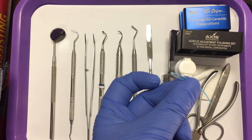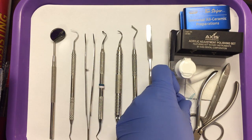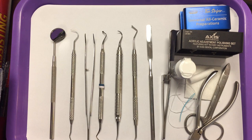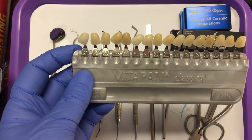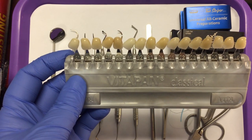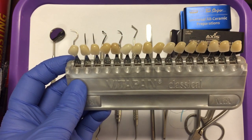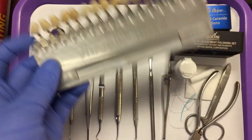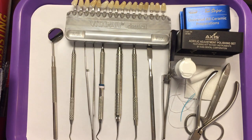If we were making the patient a bridge, we would also need the floss threader. The last item you would put on your tray setup is your shade guide. Remember, you need to take the shade in natural light before the tooth has been worked on to get an accurate shade match. And that will be your crown and bridge preparation tray setup.